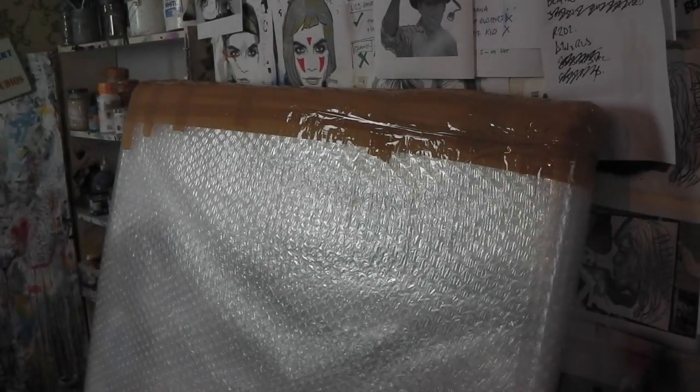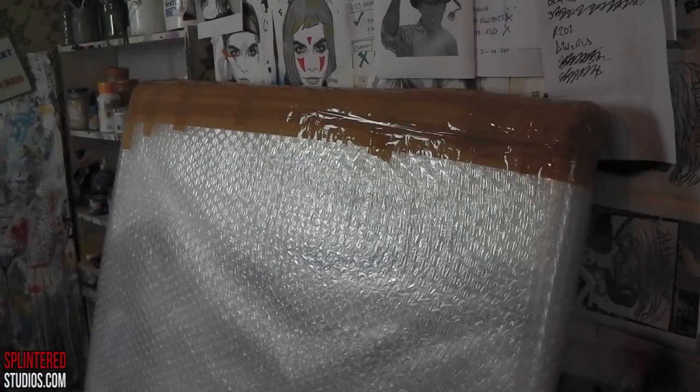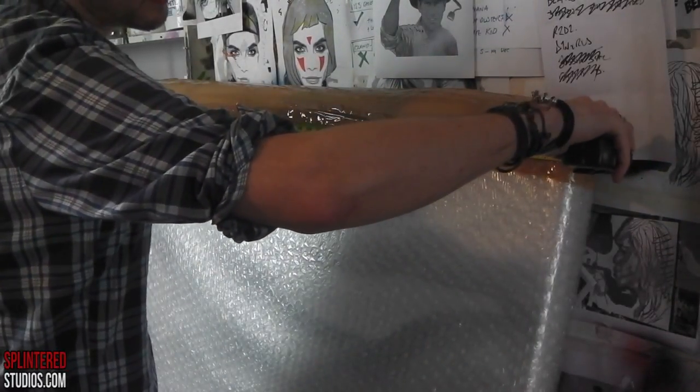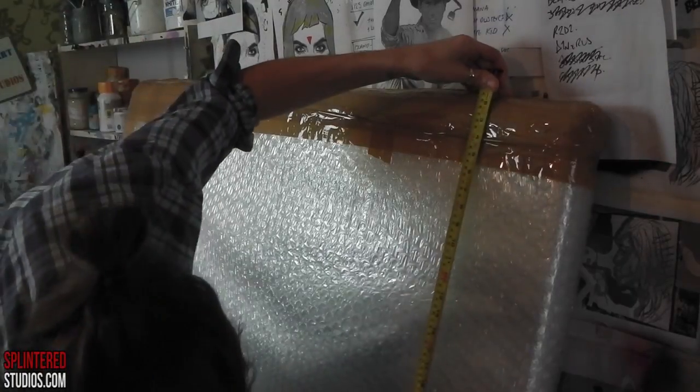Hello ladies and gentlemen. The first thing you need to do with your painting is bubble wrap it. Here I have bubble wrapped and foam wrapped it, but you don't need to do the foam. Then you need to get the measurements: the width, the height, and the depth.